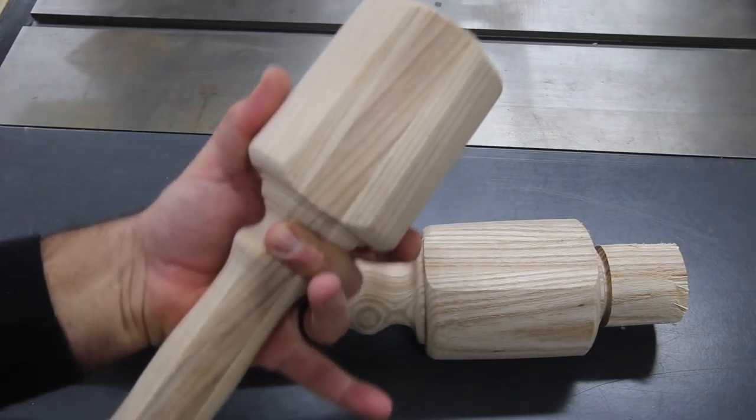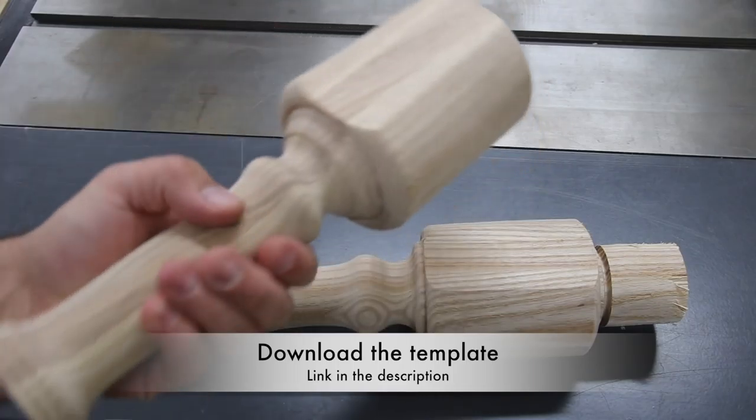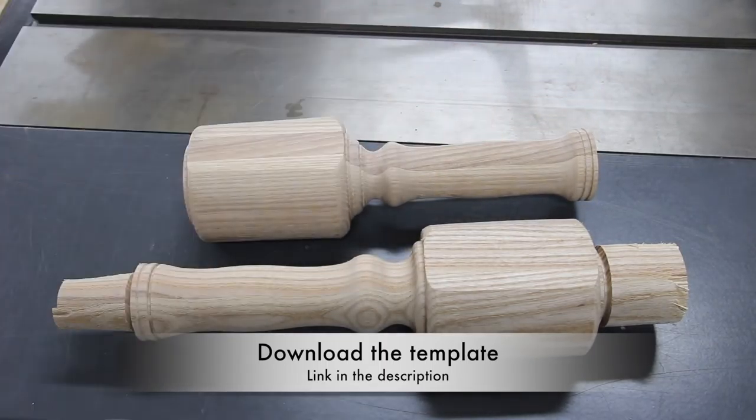If you're interested in this, I've got a website article you can check out. In that article there's a link to the template, and I also go into detail about the dimensions of the blank to start out with, as well as the dimensions for the finished mallet. If you'd check that out, I'd really appreciate it — and thank you for watching.